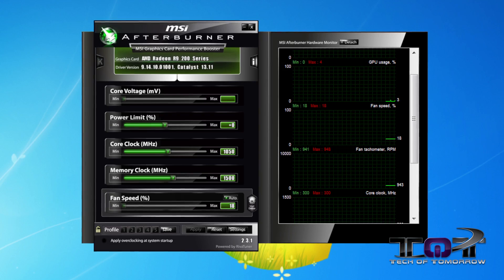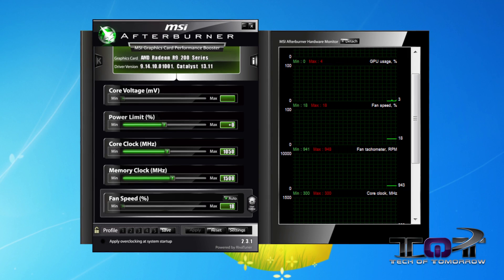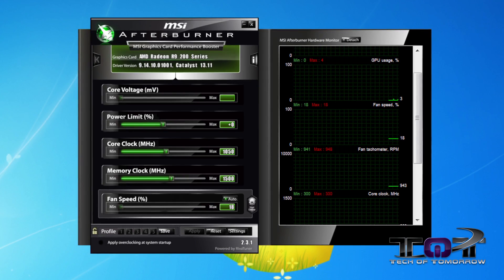Afterburner software is included with all MSI cards and is widely used across various cards. Afterburner allows you to check out everything going on, optimize it, and change settings on the fly. So for those who like to do custom overclocking, you can do it from inside the Windows environment with Afterburner software.